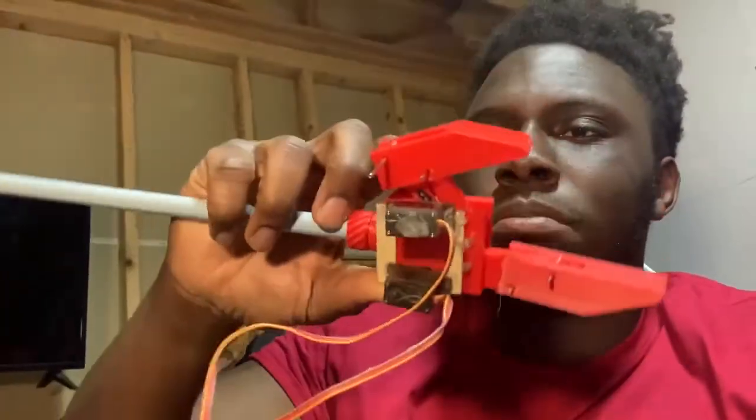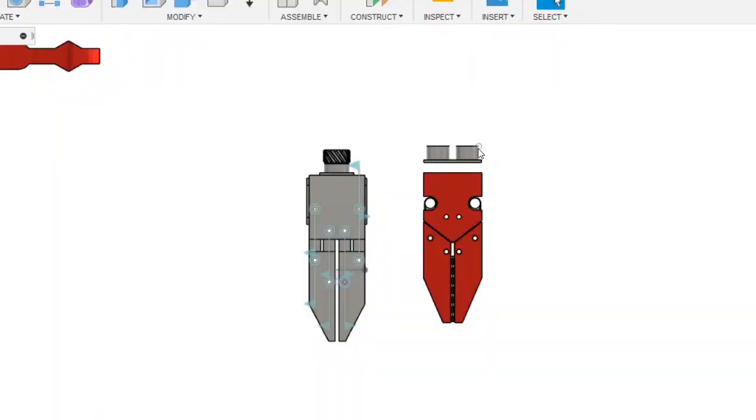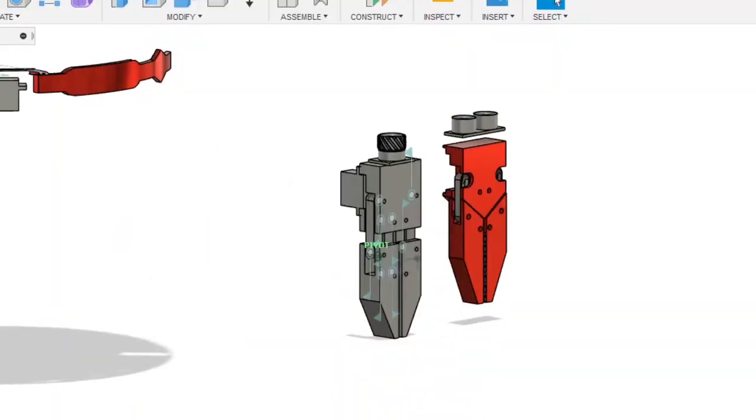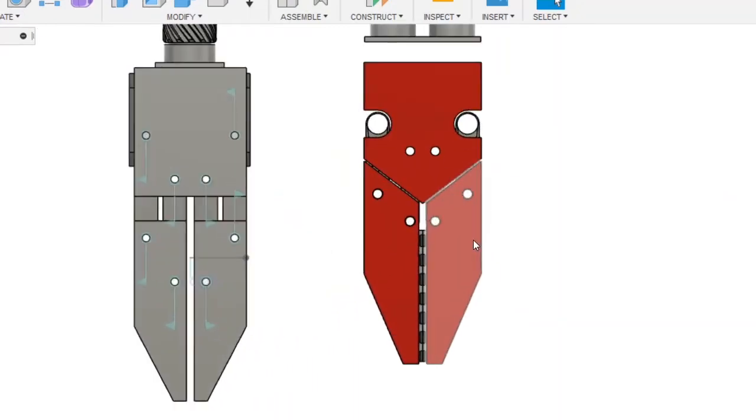I just finished putting together the first arm — it doesn't work too well, so I'm redesigning it because that's not supposed to happen. Then I finished printing out the V2, which also has animated joints and works the exact same way, just with a few key changes.